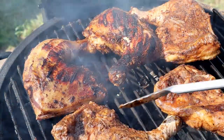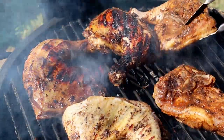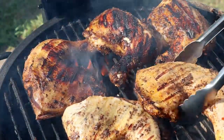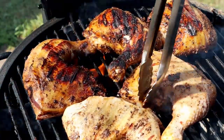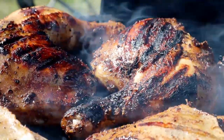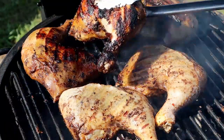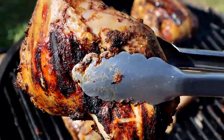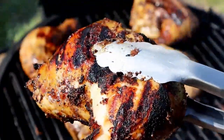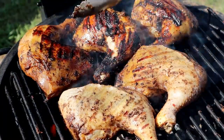You can smell all that jerk seasoning and the hickory — this is going to be incredible. I'm going to continue to flip every five minutes. It's only been 10 minutes so it's got a while to go, but this first part is where you get all the color.